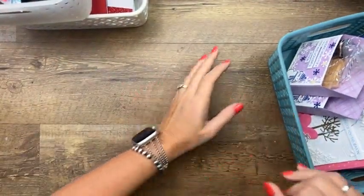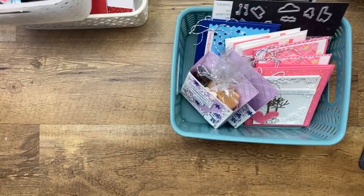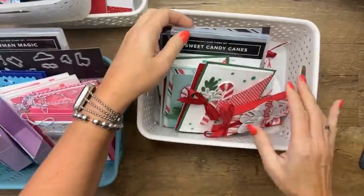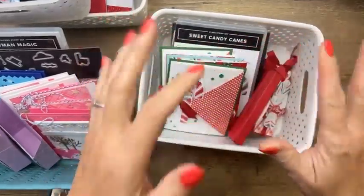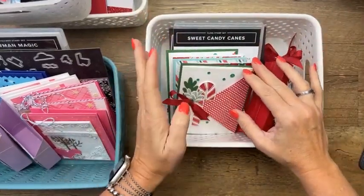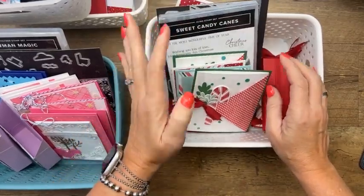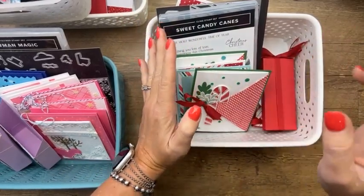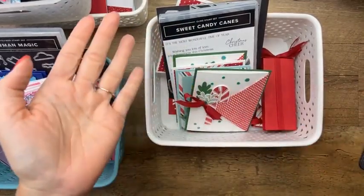Monday is the last day to subscribe to this month's Club Create — the Sweet Candy Canes theme. The seventh is the last day for the subscription period. I possibly have a couple of spots available. Club Create is a subscription club at $39 a month. It includes five projects every month, about $20 in product, a video tutorial, a PDF tutorial, and shipping is included.